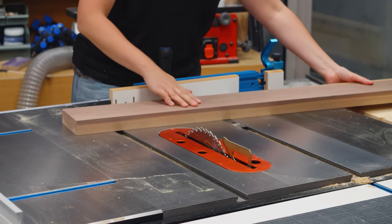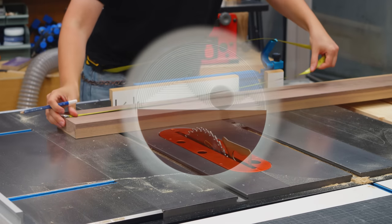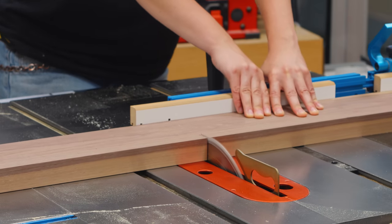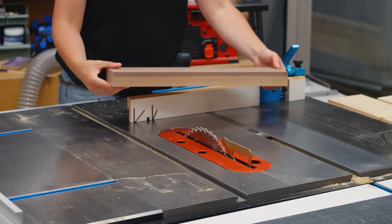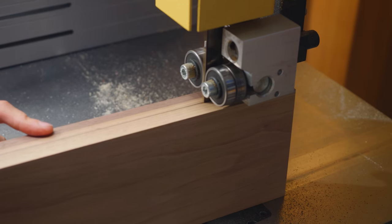I wanted to use walnut for the lamp's main face to match another light I have in the apartment entry. This board has a lot of sapwood — it doesn't matter though because I will cut off most of it. I just need a thin piece to work as a cover.